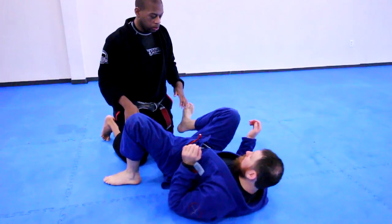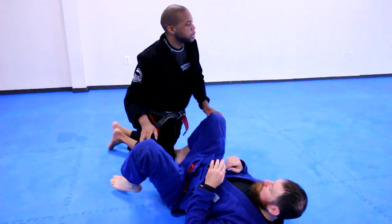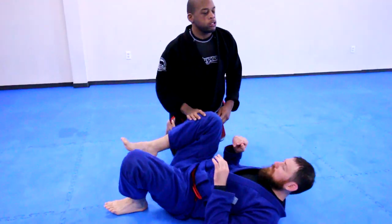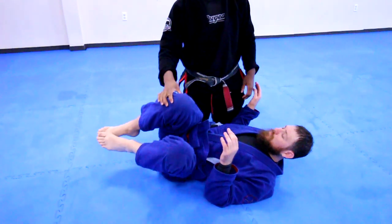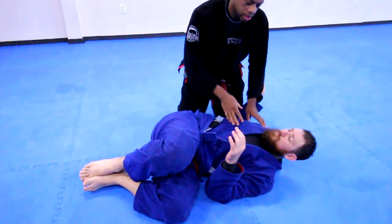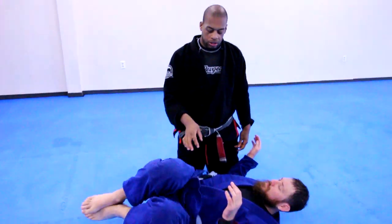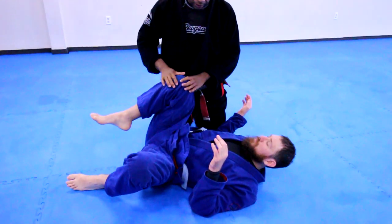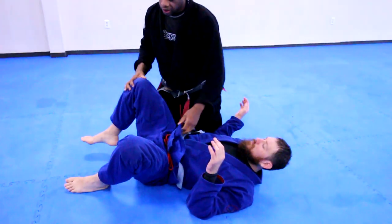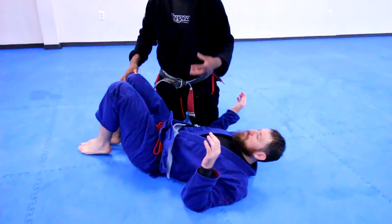I just want to talk about the principle. The pass works on the principle of spinal dysfunction. Your goal is to shift the knees across while pinning the shoulder down. But the problem is: I can shift the knees across, but I also have to get the knees above the hip line. If I shift and his knees are still down, that's when we get into the dangers of omoplata and sweep.